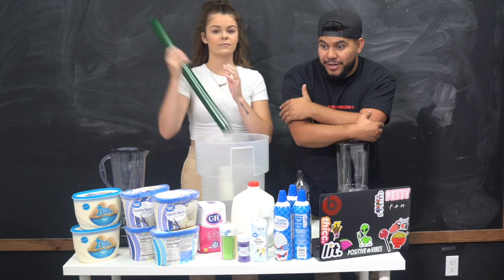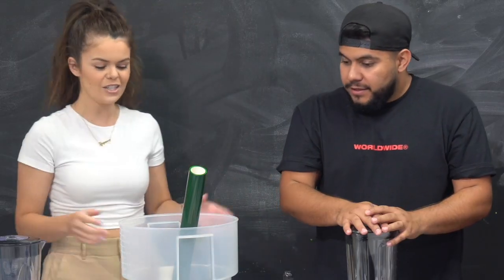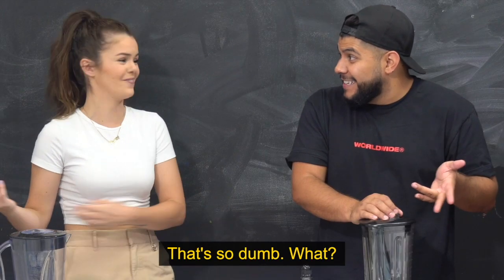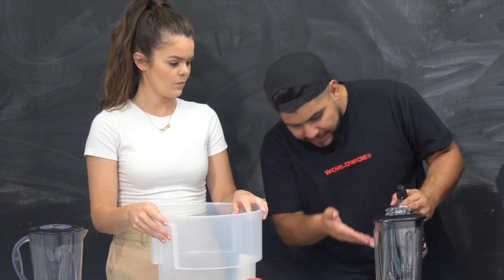We're going to make a tie-dye frappuccino in a five-gallon cup, then take it around and have some people taste it to let us know how good our frapp is. They gave us the ingredients to make the frapp but not all the measurements — it's also for a 16-ounce cup and we're making five gallons. We have the ingredients and more or less some quantities, but we're just going to feel it out as we go.